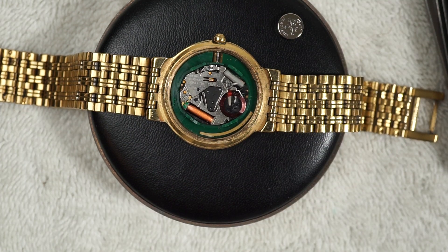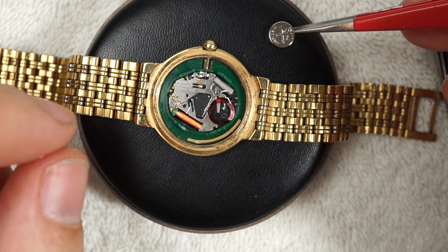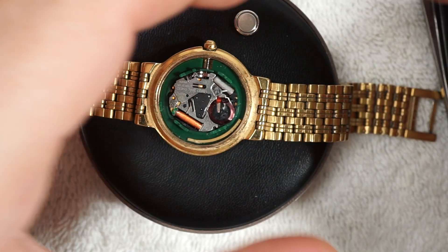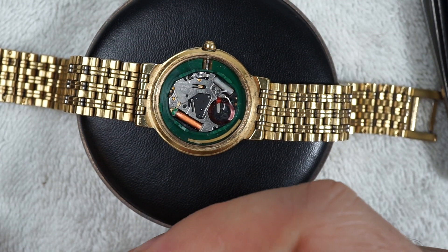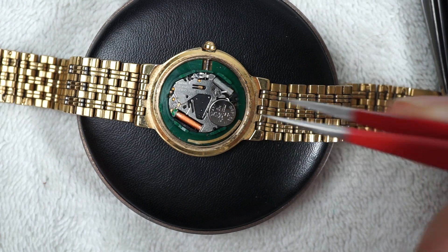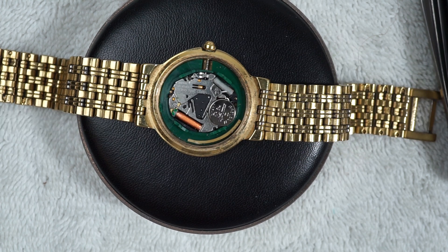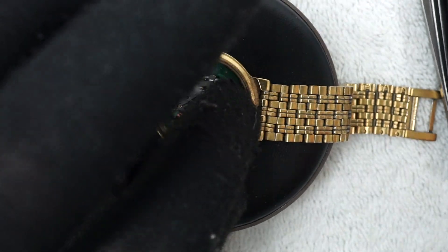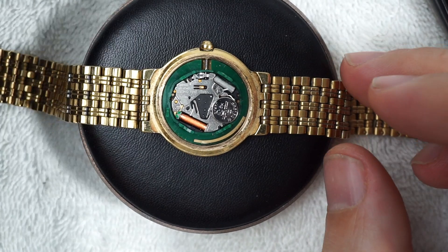321 right there. Let's put it in and see if it'll tick. This watch doesn't have a seconds hand, so it might take a second for me to see the minute hand move, but I believe installing this battery should fix the problem. It clipped in, so we'll see.